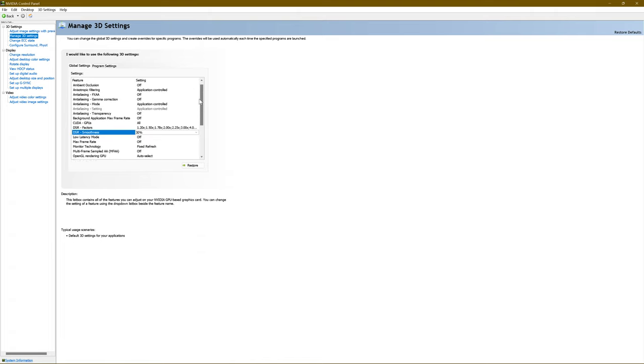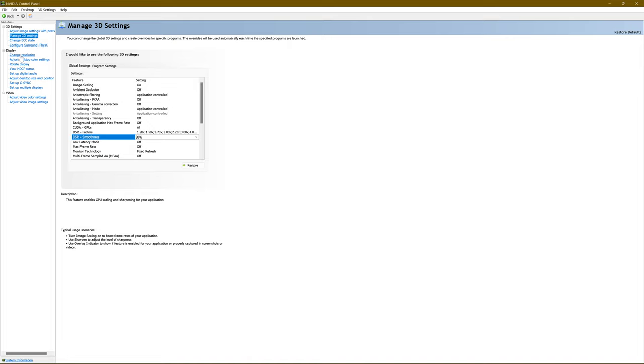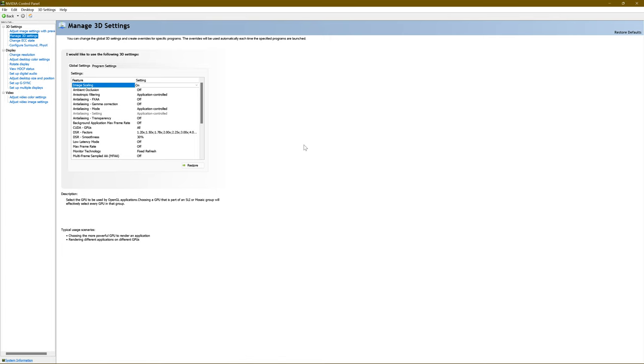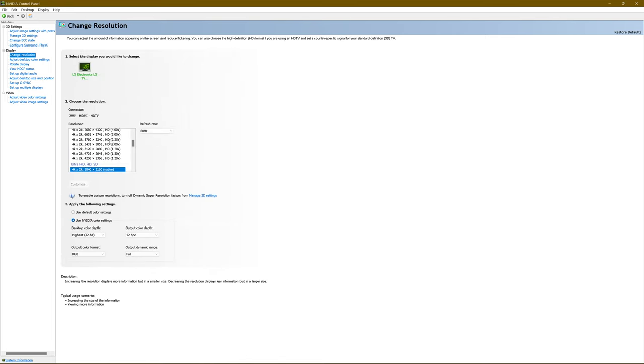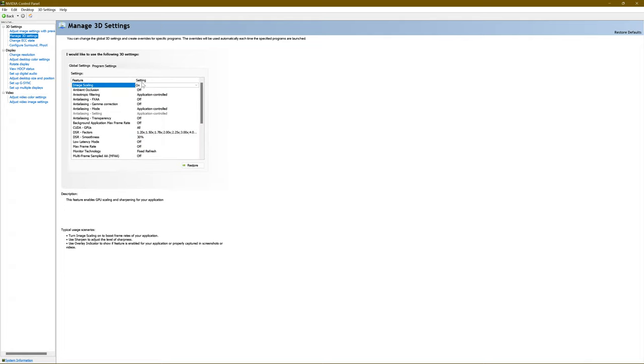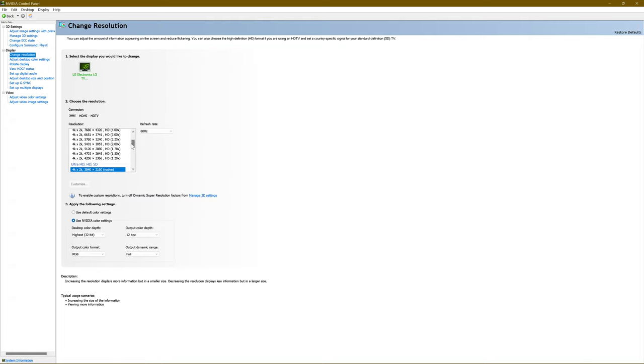The reason why you want to turn on Image Scaling and make sure GPU scaling is turned on is because everything you did in CRU is only going to be visible in this resolution list if you have GPU scaling selected in Manage 3D Settings. If you don't do that, your list is going to look wrong. But once you set it up like I showed you and turn on GPU scaling, everything's going to appear just as I showed you.